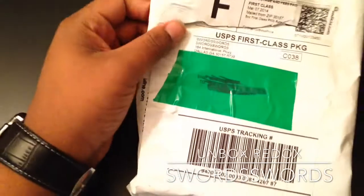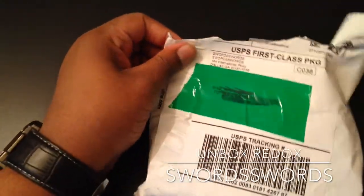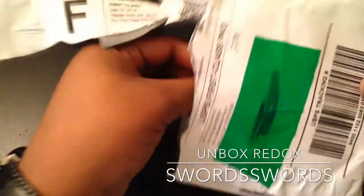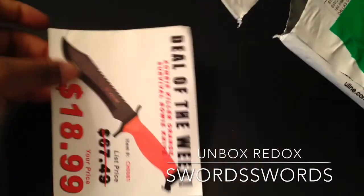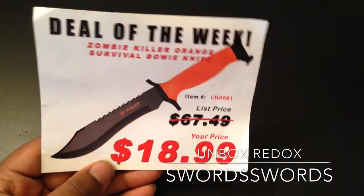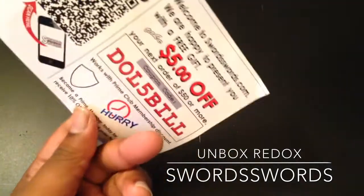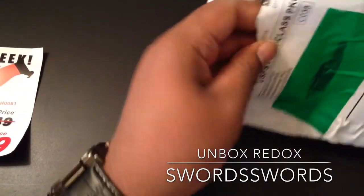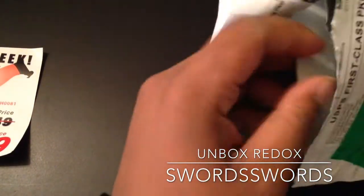They have a lot of sales all the time. They have some of the cheapest items that you can find of that particular type. Here's a nice little coupon deal right here. Like I said, they always have great deals. This is a closeout, I believe.